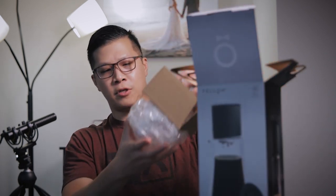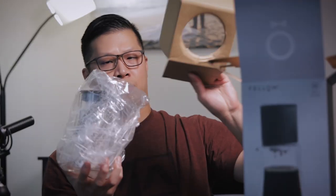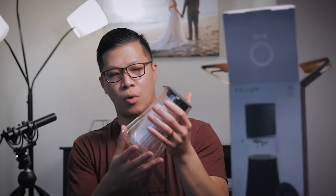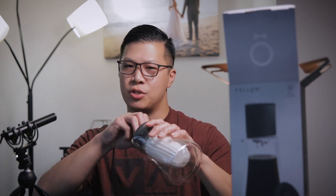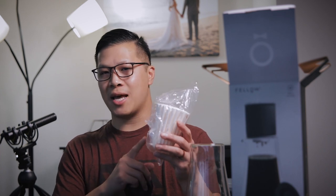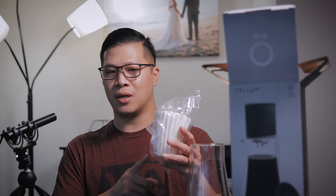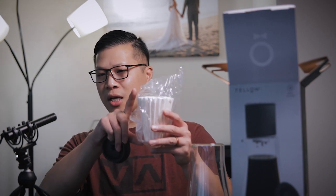With that out of the way, let's get to some unboxing. First thing that comes out is the carafe itself — a double-walled glass carafe with a silicone stopper on top. They include 30 filters, which is a really good move on their part, because these filters are not really the same as your Melitta or Kalita type filters, although they do look relatively similar — the shape and length in particular are different.